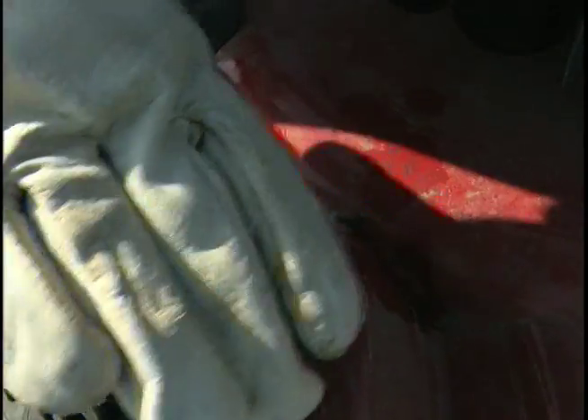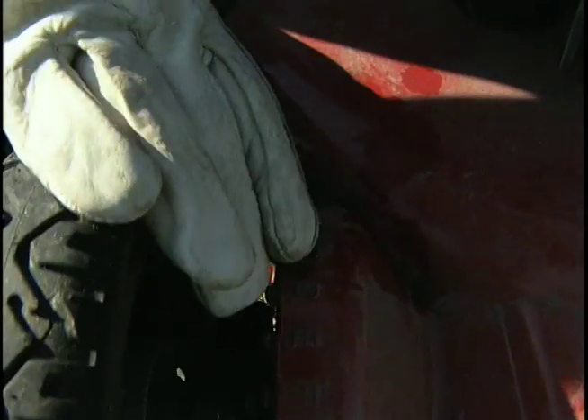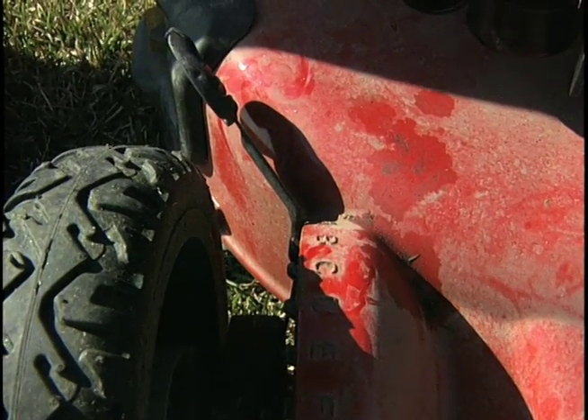After we're done with the scalp mowing, we want to go ahead and sharpen our blade, because we've gotten a little bit lower than we like to and it's going to dull the blade. You don't want to mow your lawn all summer long with a dull blade — a sharp blade does a much better job and cuts down on disease problems as well.